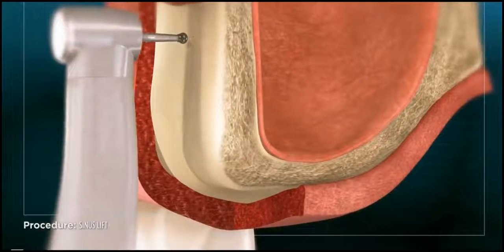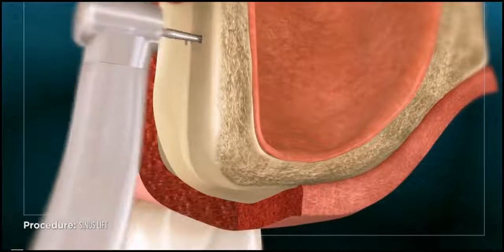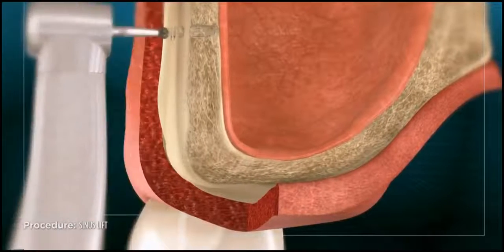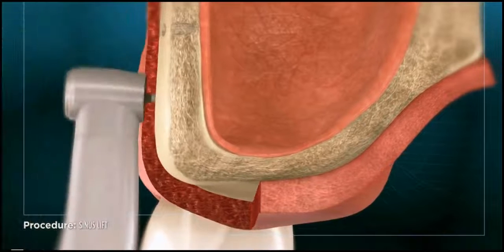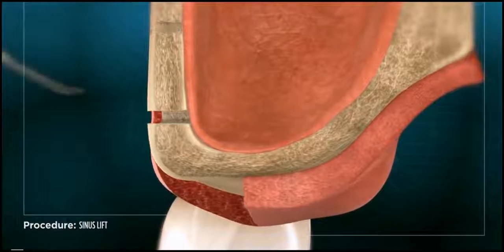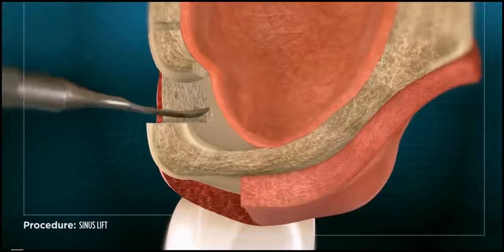A procedure called a sinus lift can be performed to add bone to the area beneath the sinus and make it stable enough to place an implant. This involves first creating an access opening in the area above the missing tooth through which synthetic or sterile harvested bone material can be placed.